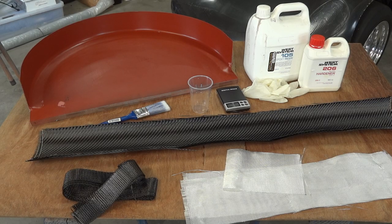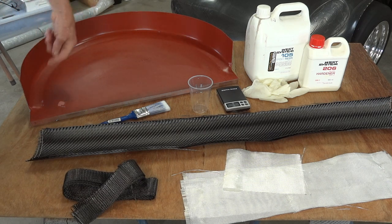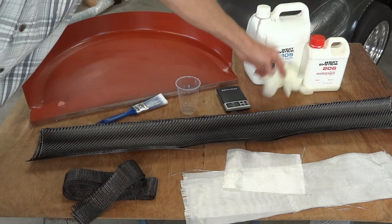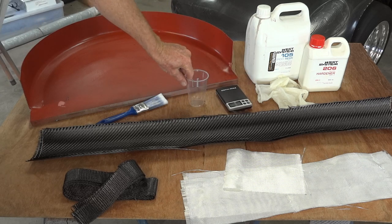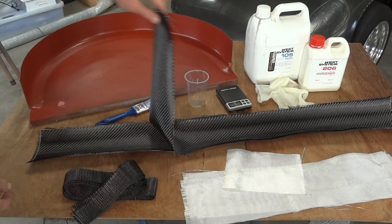Here's our kit of bits ready to make a wheel arch. The mould has now been painted red — it's an edge primer that sticks to aluminium — with a generous coating of beeswax and mould release. We have a disposable brush, something to mix the resin in, resin and hardener, disposable gloves, a digital weighing scale for getting the resin quantity right, and our carbon fibre cloth.